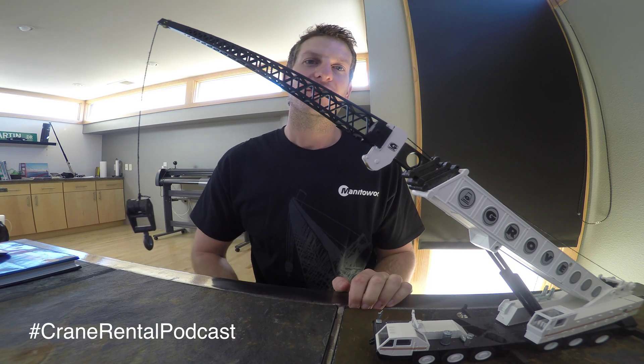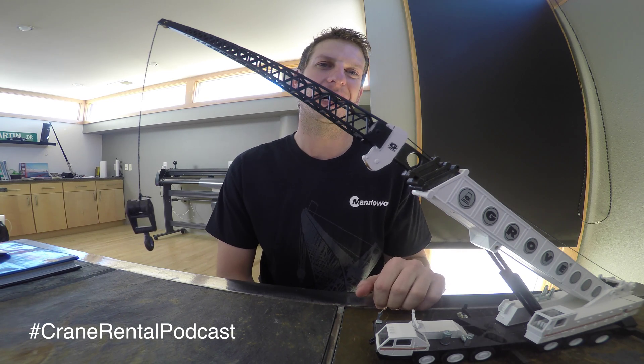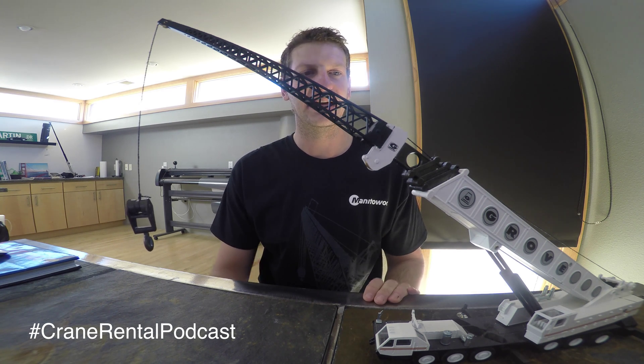You can find us at cranerentalblog.net. That's where all this stuff is going to be amassed — all of our blog articles, our Crane Rental Minute videos, our Crane Rental Podcast videos. Everything will be right there. That's your Crane Rental Hub at cranerentalblog.net.